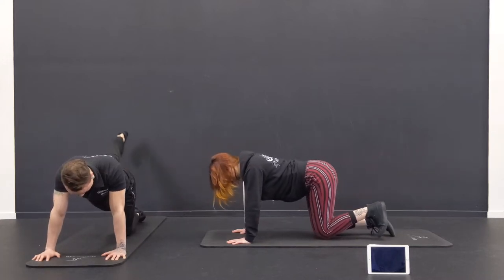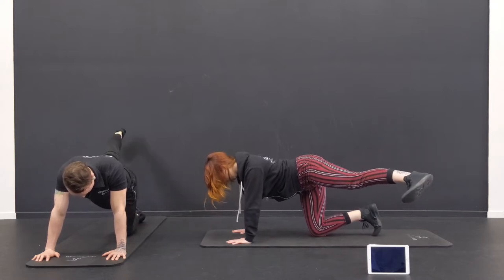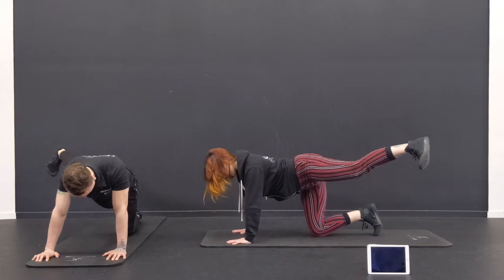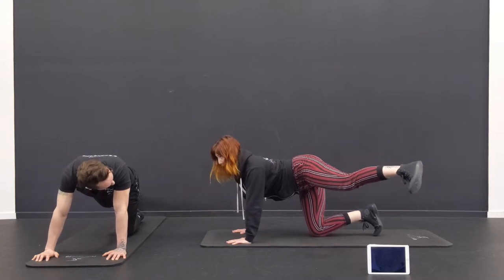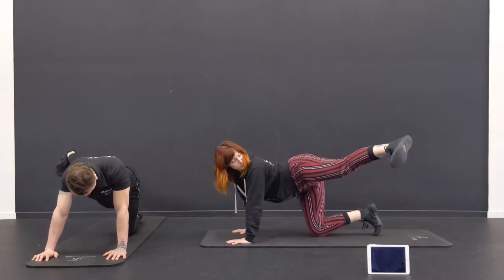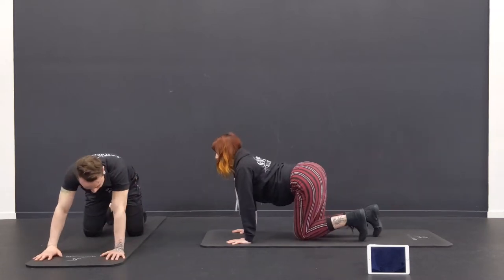Leg goes back. Squeeze the heel. Reach out to the side and down. Keep that going. Deep breath. Leg up, out to the side, and back down. Give it a couple more. Good. Shake that out. Work on those hips.